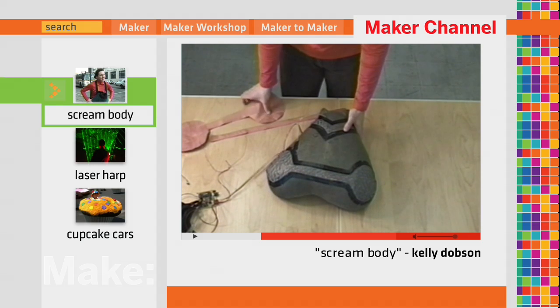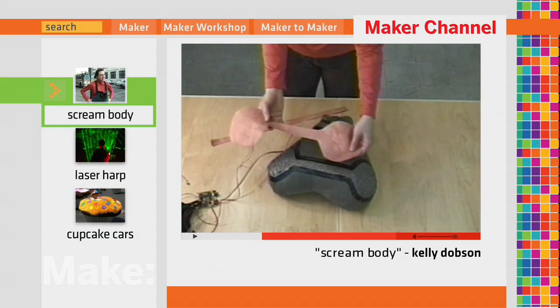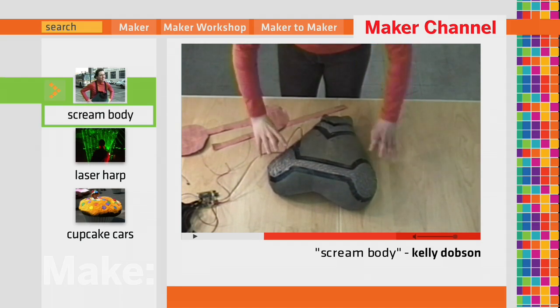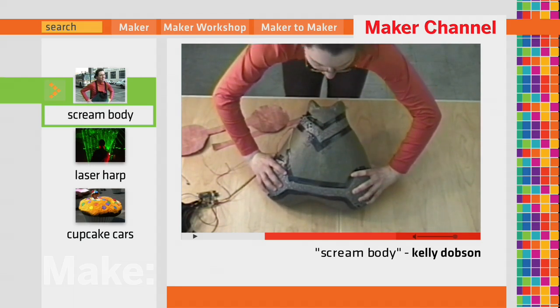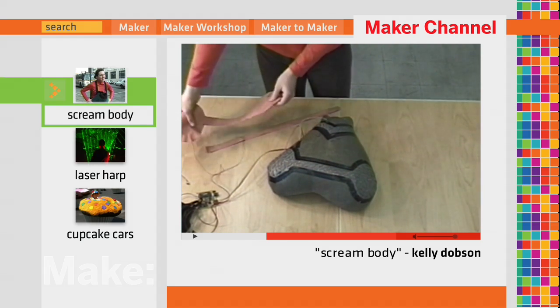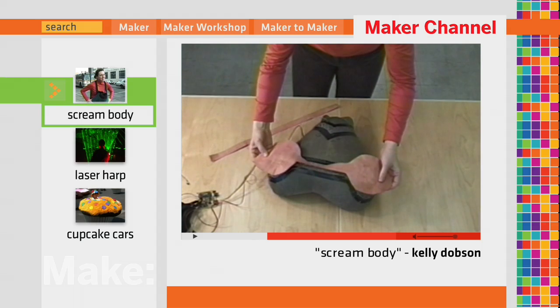They're made of two layers of copper separated by an insulating layer of rubber with holes cut into it. As the squeeze switch is squeezed, the layers of copper will come in contact and the switch will be closed. I will play back the scream for you.